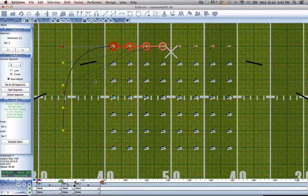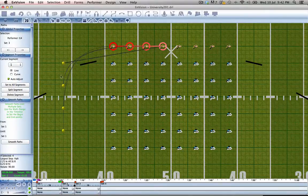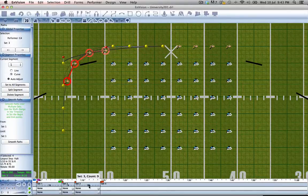And there we have all of our performers moving in a nice curved path behind that prop.